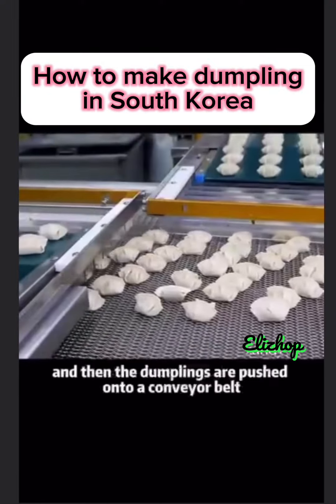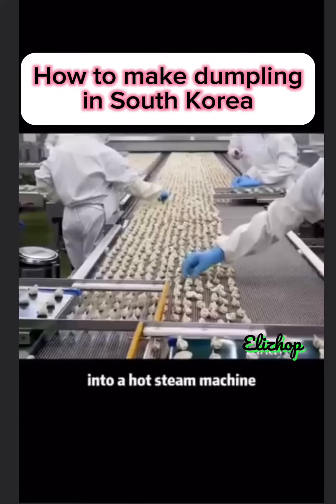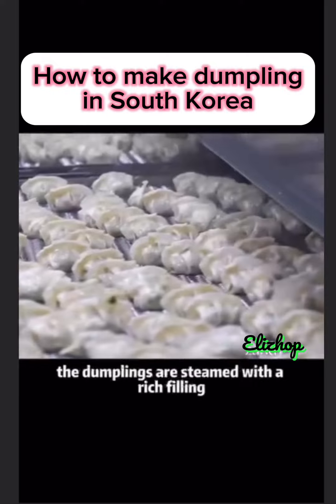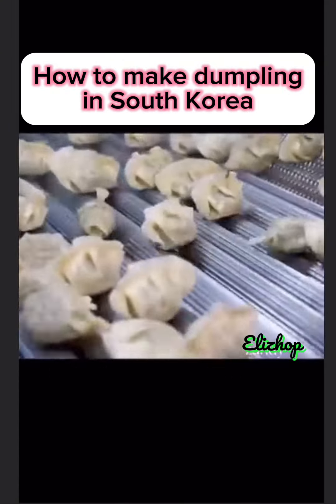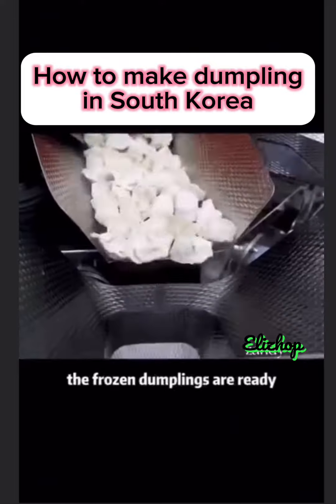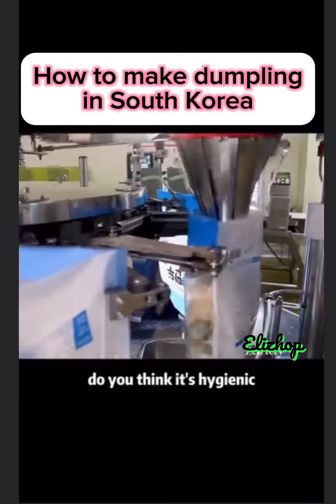The dumplings are pushed onto a conveyor belt into a hot steam machine. After a few minutes, the dumplings are steamed with a rich filling. And finally, after being frozen, the frozen dumplings are ready from such a dumpling factory. Do you think it's hygienic?